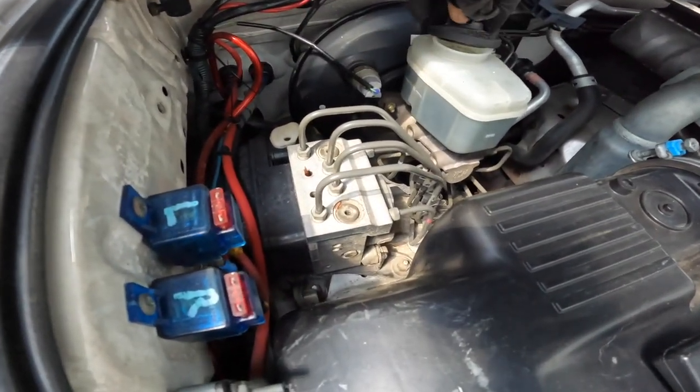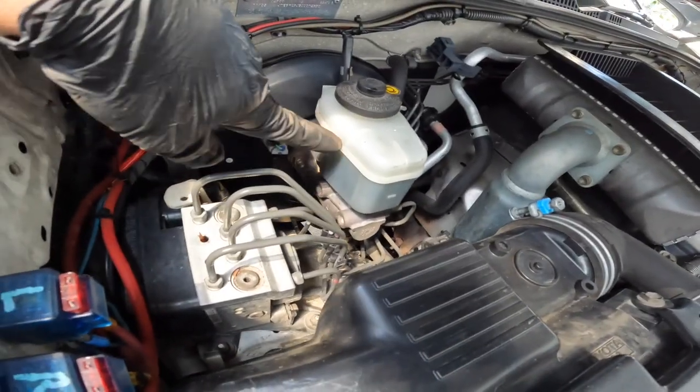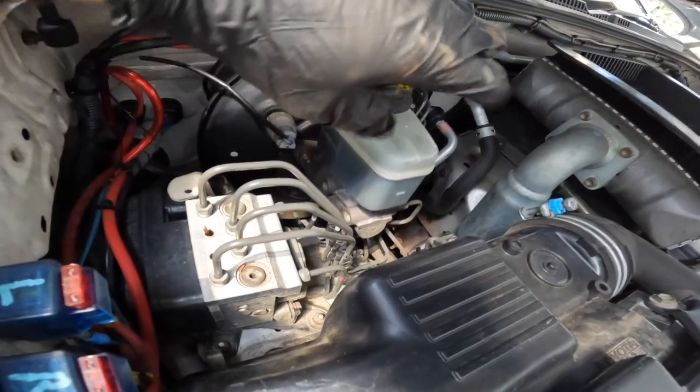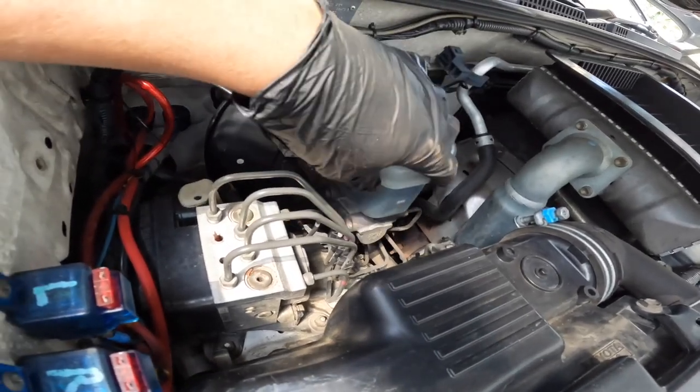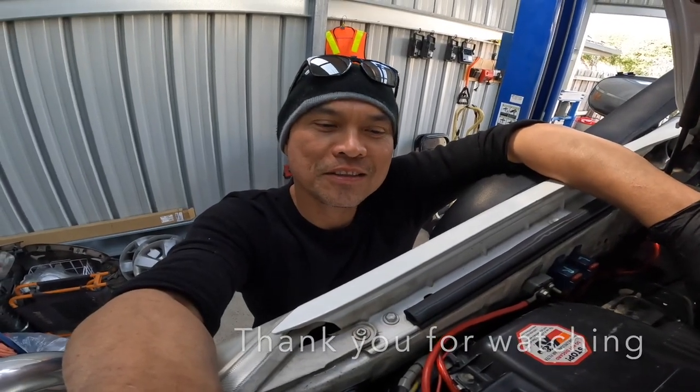The reservoir is still at the right level — it's at maximum, so I don't need to top it up. This is new, I've just done this. All right guys, we are done. Thanks for watching my videos and see you next time.